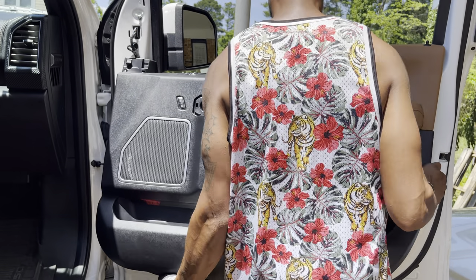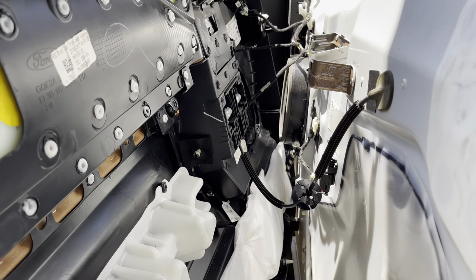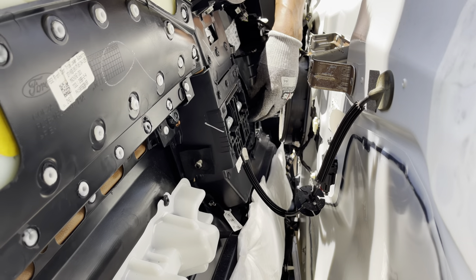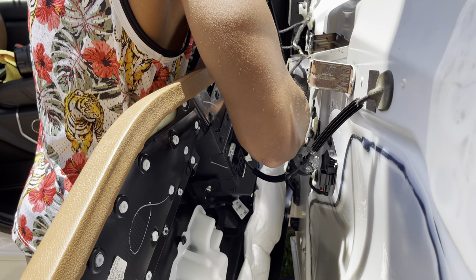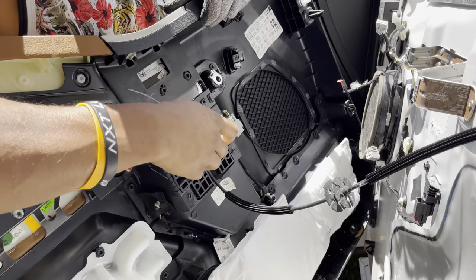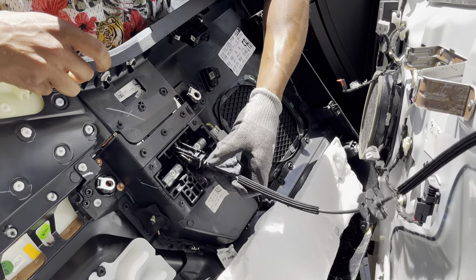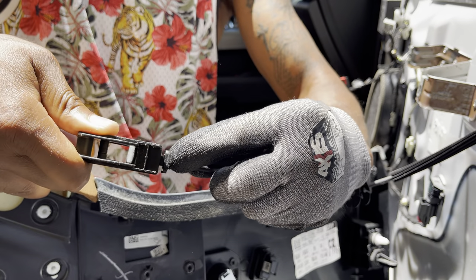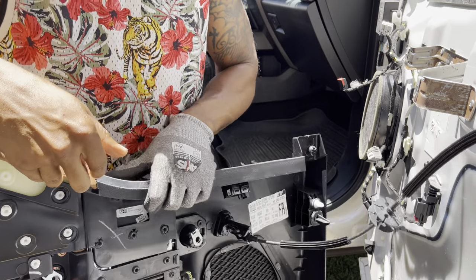Once you have all those screws out, grab it from the corner, put your knee up to prop the door, and just pull — then move up. Back here I have the Limited model so I have more electronic connectors than normal. All of these have tabs which make it easy to take out. There's a little pull handle right here — it just comes right on out. There's the door panel, up and out of the way.